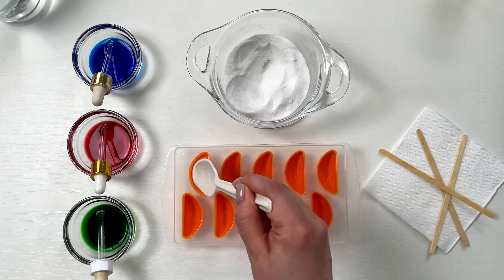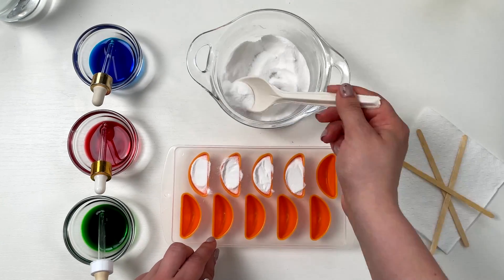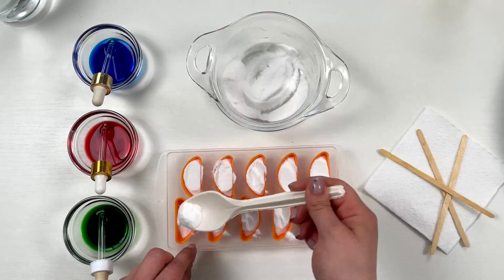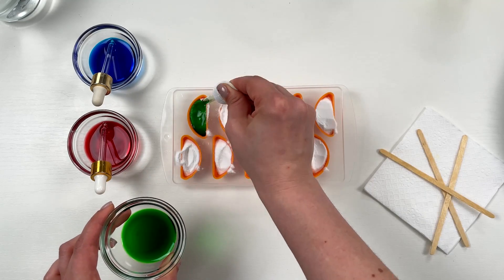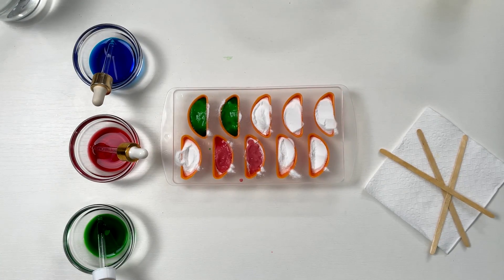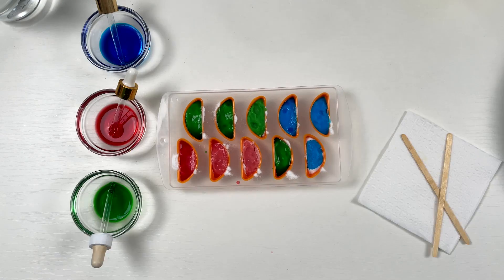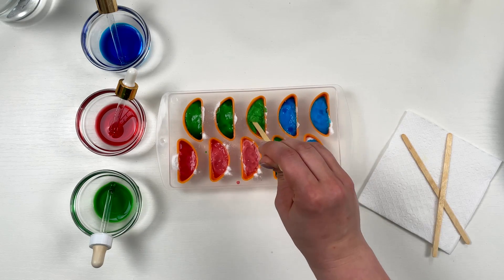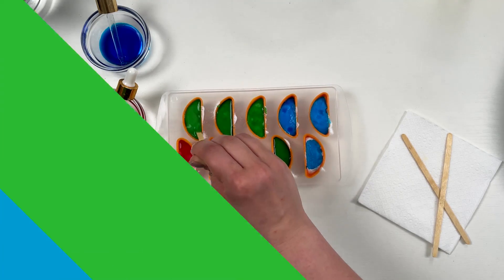First, add some usual baking soda to your adorable molds — like we have orange slices. Now make some colored water: put some food coloring in water, mix it well and you have some colors. We have three colors but you can make the whole rainbow. Mix soda and colors and send them to the freezer for some time.